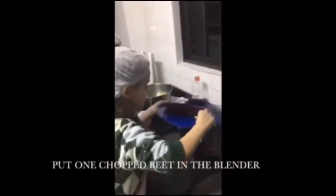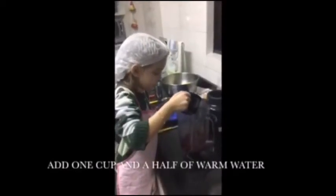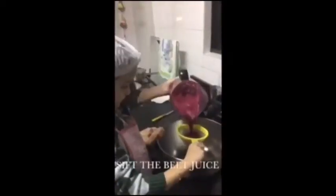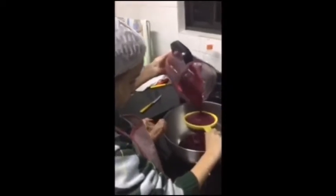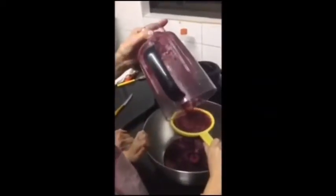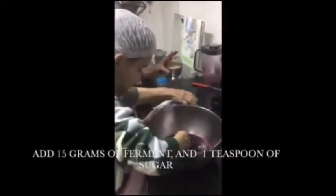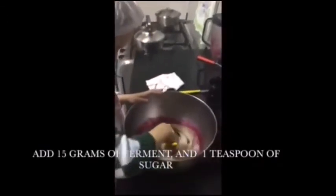Put one chopped beet in the blender. Add one cup and a half of warm water. Add 15 grams of yeast and one teaspoon of sugar.